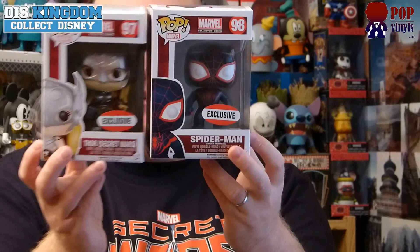The female Thor looks really cool — you've got the earpiece, the hair on the side, the hammer, the cape. They've really put a lot of detail into the figure itself. Miles Morales Spider-Man looks different because this is the alternate version, the one from the Ultimate universe that was brought into mainstream comics. So there we are — Marvel Collector Corps Pop Vinyls.